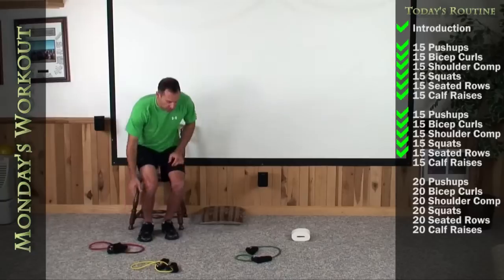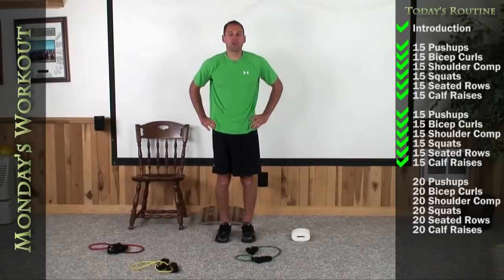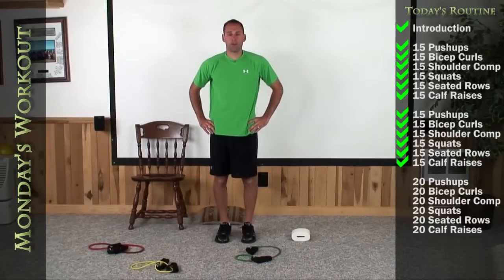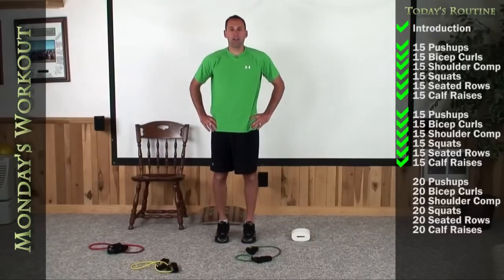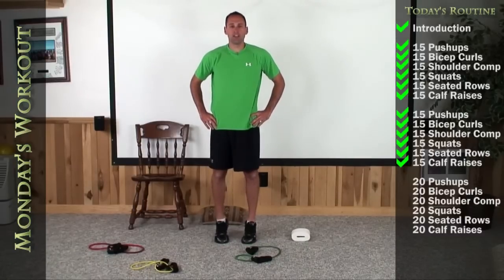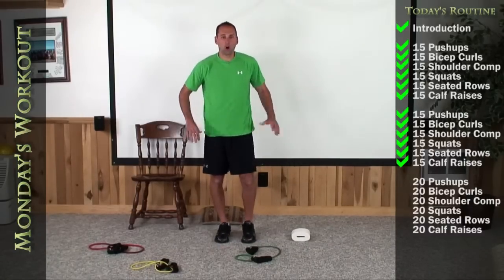Let's finish round 2. Up on your feet again, 3 to 4 inches apart. I want you to go nice and tall, up on your toes as high as you can. 1, 2, 3, 4, 5, 6, 7, 8, 9, 10, 11, 12, 13, 14, and 15.